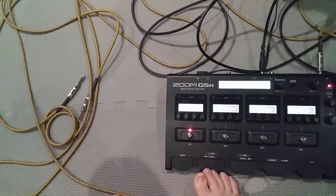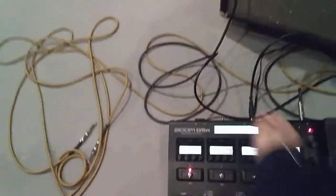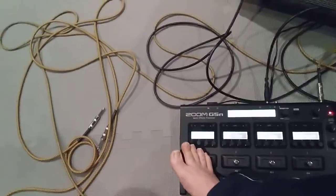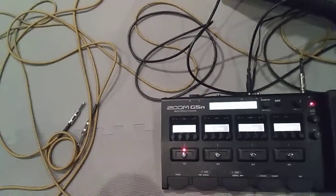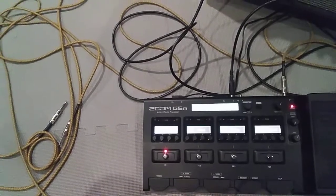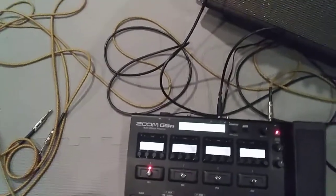This thing was only $300, by the way, which usually these kinds of things are like a grand from what I can tell — of course they've got more buttons. But I don't really need more buttons because I'm a fairly simple dude. I'm either going to be clean, heavy, or doing worship stuff. And I've learned to fall in love with this transparent overdrive, which I used to hate. But now, in a worship-type setting, it is the sound that you want, and I do love it now.